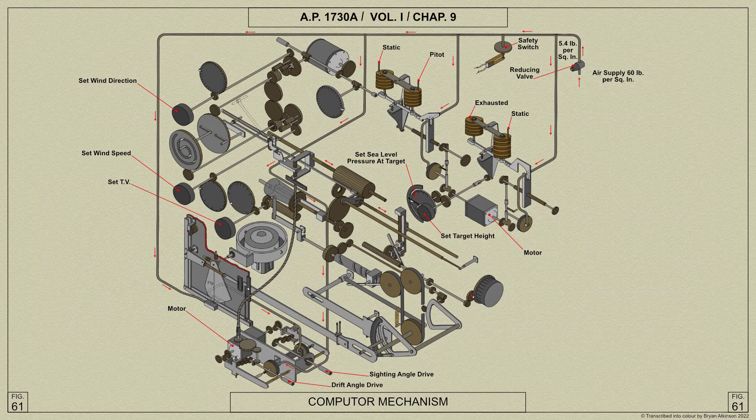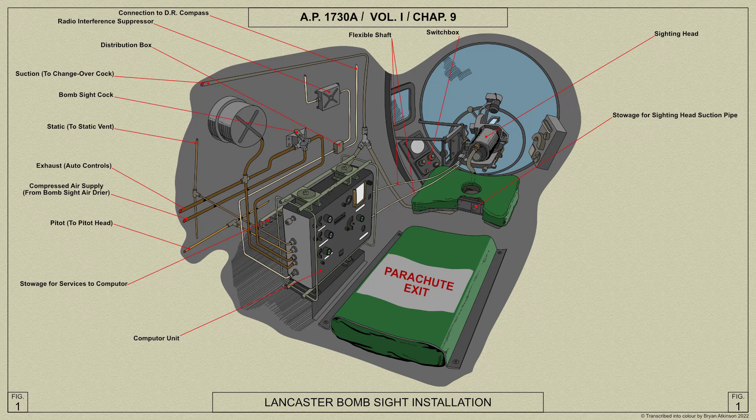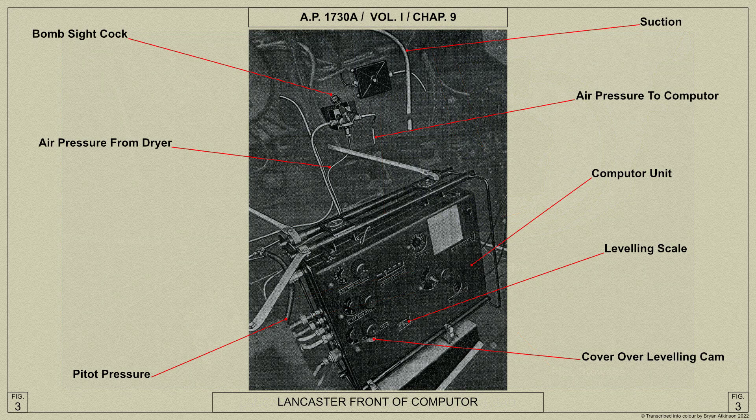We shall now look at the Bombsight Mk 14's installation in various bombers, starting with the Lancaster. Here is the bombsight's installation, a diagrammatic installation, the connections to the sighting head, a view of the front of the computer, and the services to the computer unit.